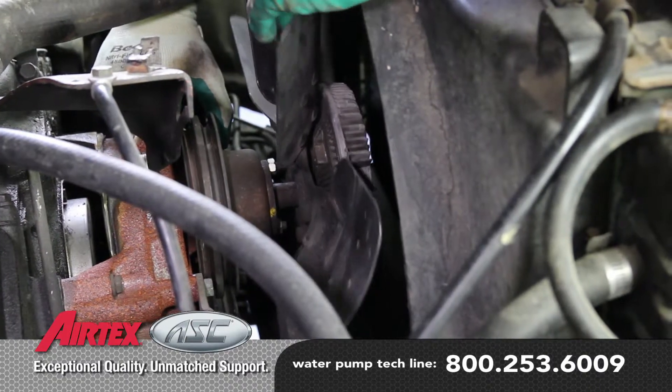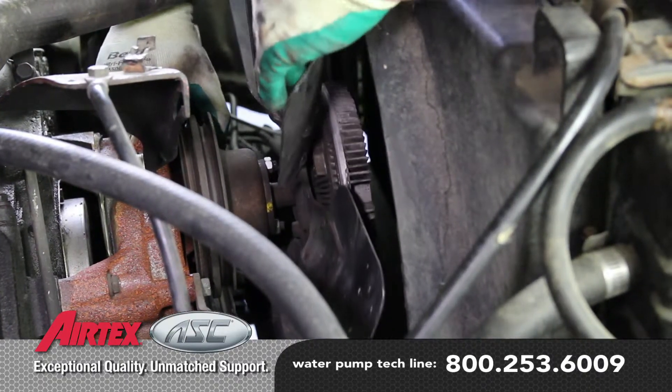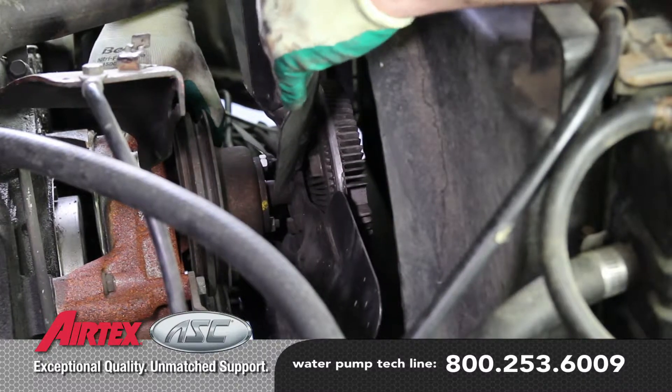Before removing the fan clutch, be sure and inspect it. Make sure that it does not have any excessive play or wobble that would create a water pump failure.